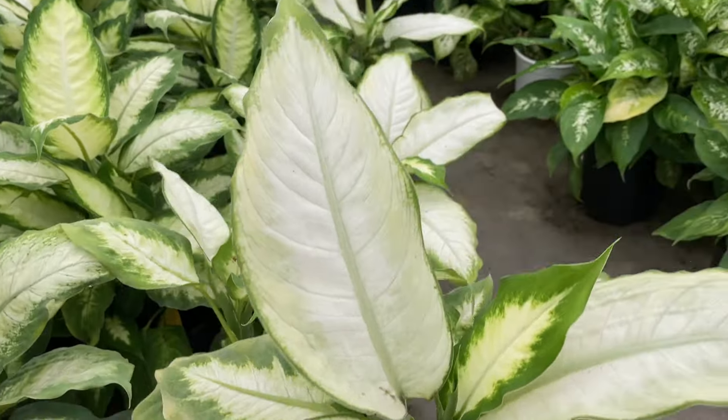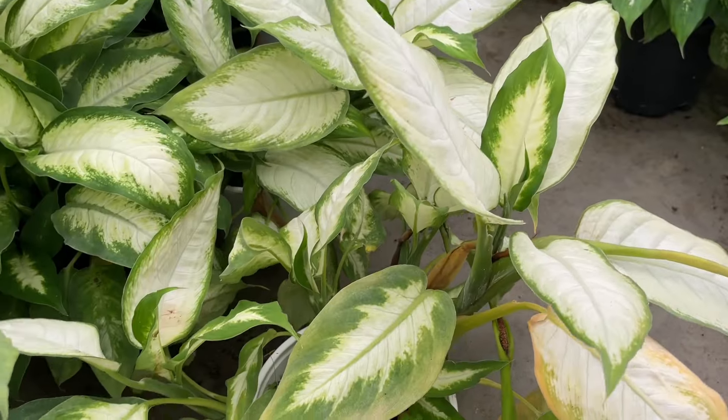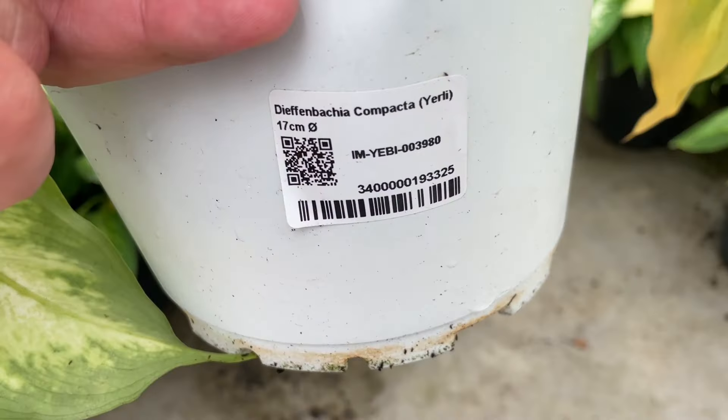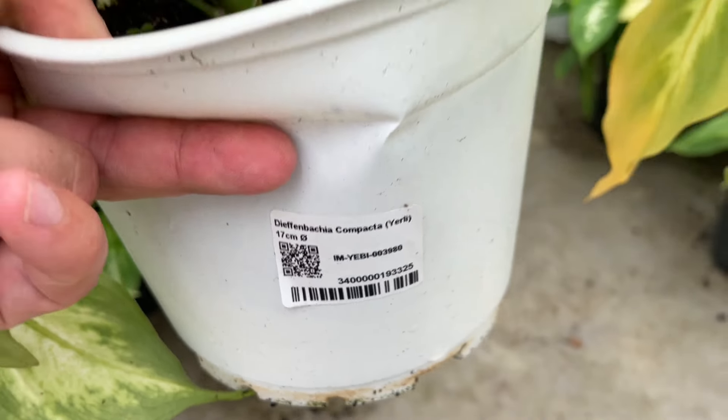In this video we'll cover the Diefenbachia plant from A to Z: its care, propagation, pests, diseases, and common problems. Let's get started.